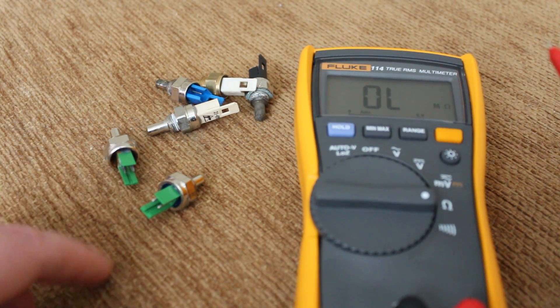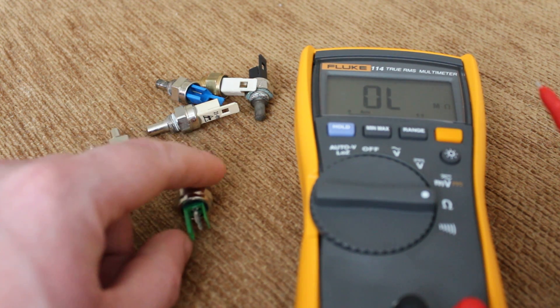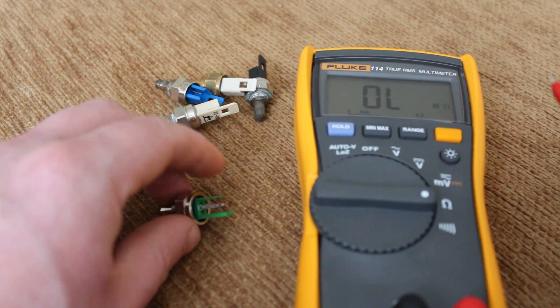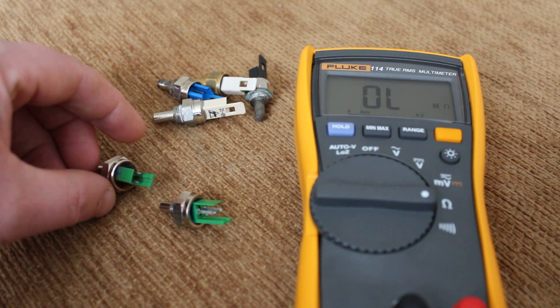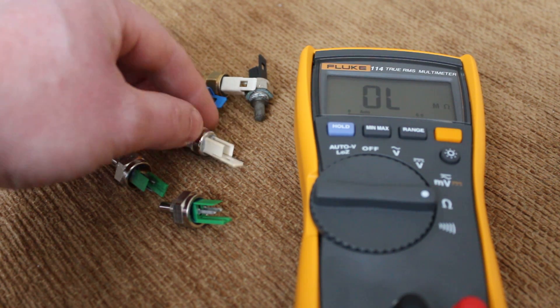Now on these thermistors, you've got two prongs. I don't know if you can see them right well, but they're all the same. They're just different makes of boilers, different styles of thermistors, but they're all the same principle.